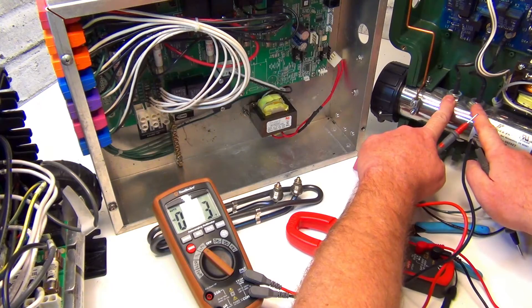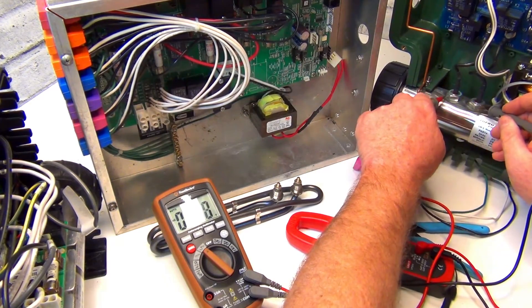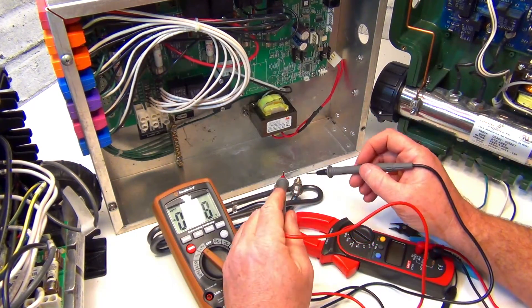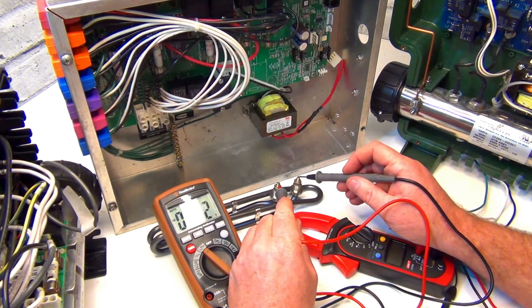Get your two leads. When your element is in, you can put them on the terminals. These leads here are a little different because they're welded in and you can't touch them, so you have to go up on the board. I'll show you that in a second.